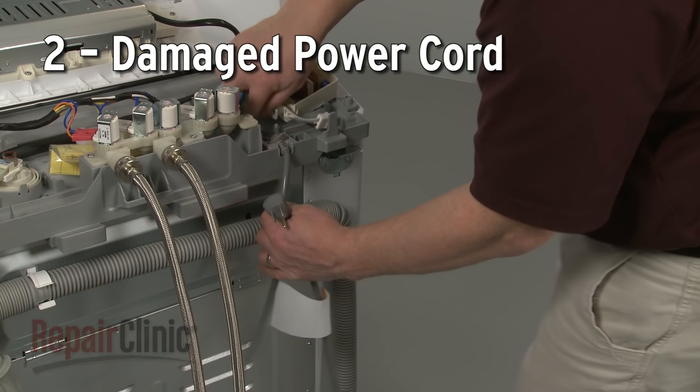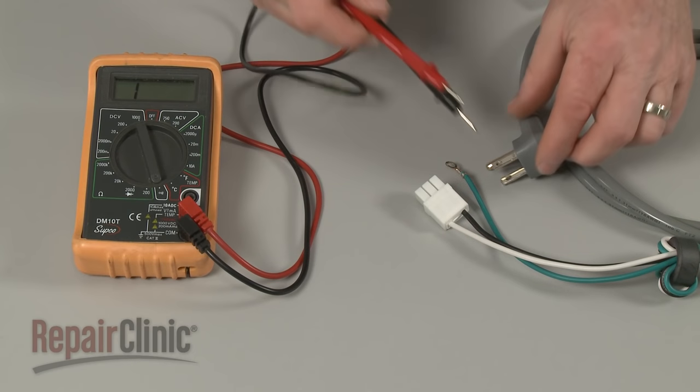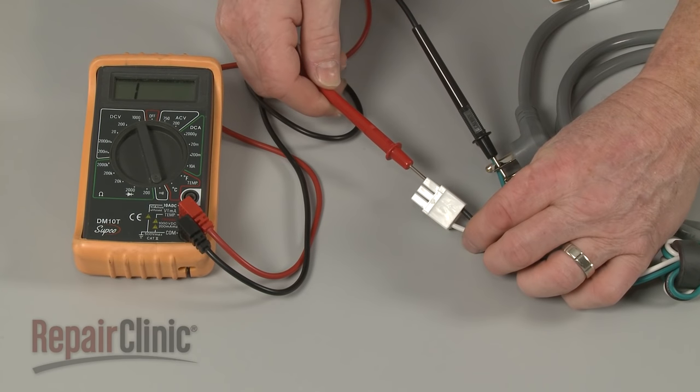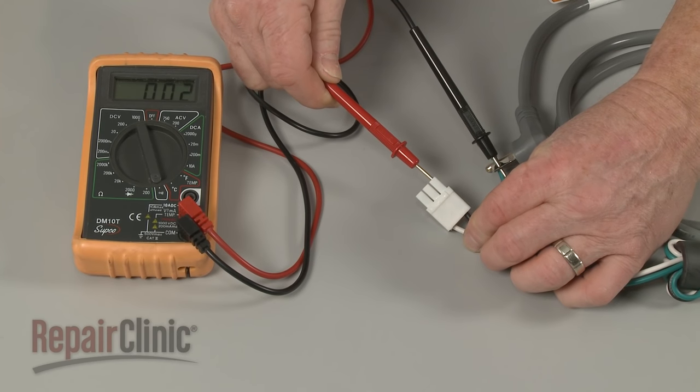A damaged power cord could also prevent the washer from starting. You can use a multimeter to test the cord for continuity — a continuous electrical path present in the part — to determine if the cord requires replacement.